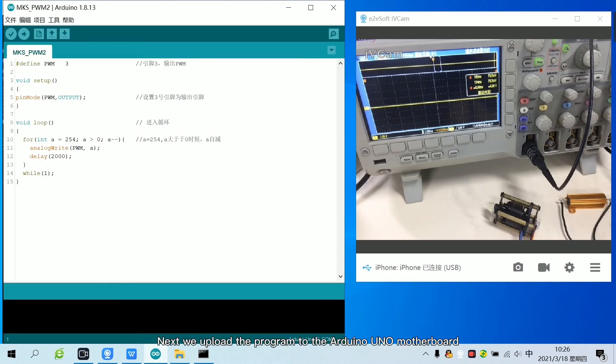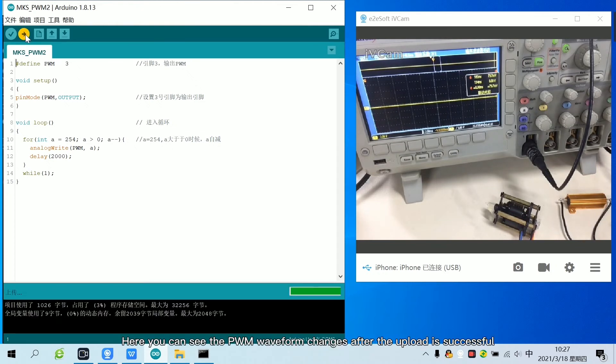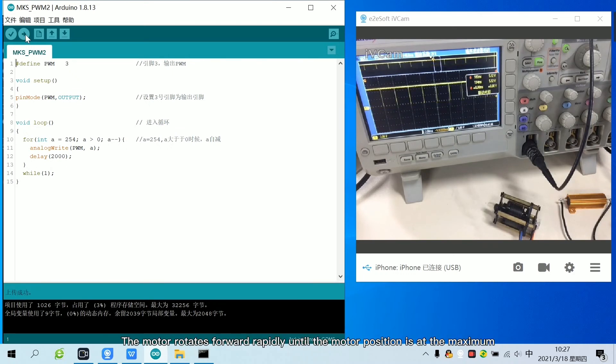Next, we upload the program to the Arduino Uno motherboard. Here you can see the PWM waveform changes after the upload is successful. The motor rotates forward rapidly until the motor position is at the maximum. When the motor position reaches the maximum value, the duty cycle changes every two seconds.